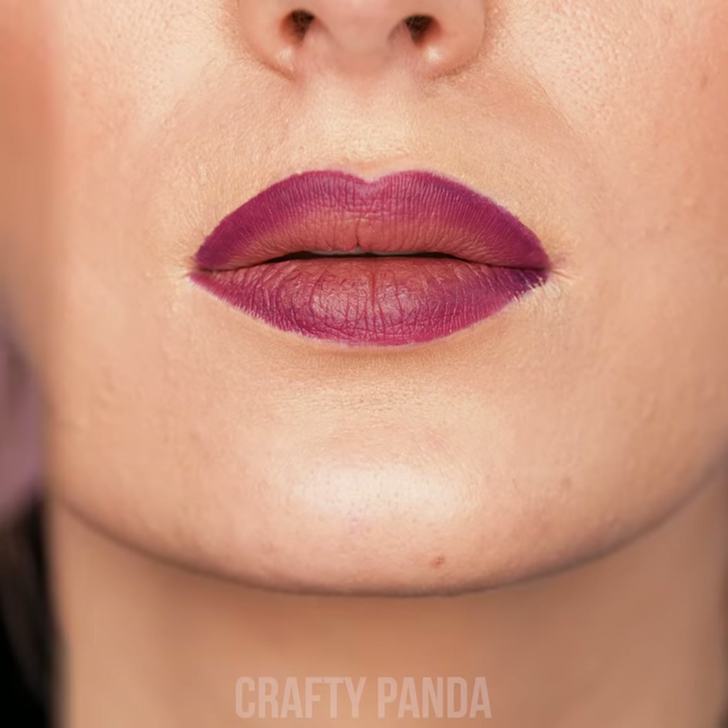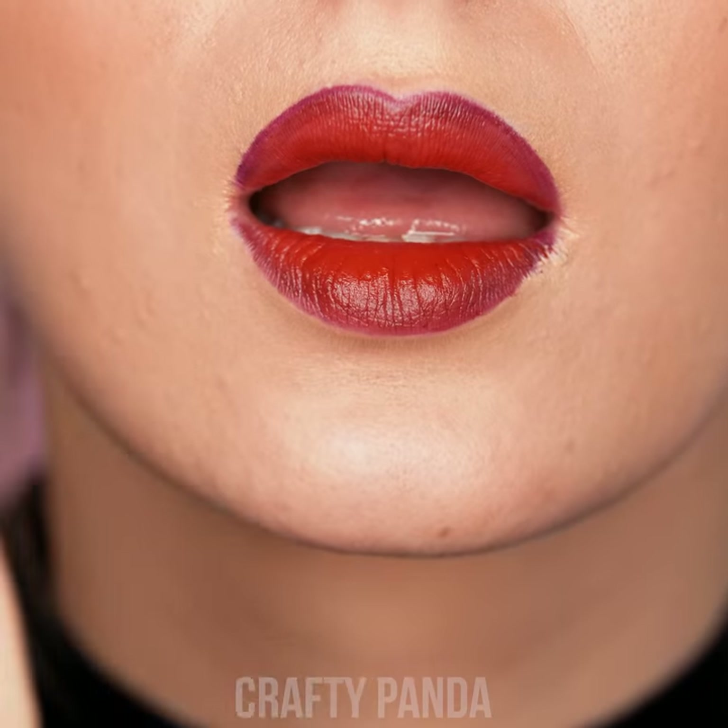Feel free to mix up any other of your lipsticks lying around. Wow, girl! That really looks stunning!